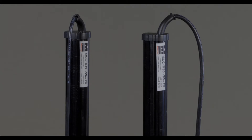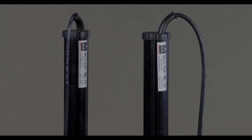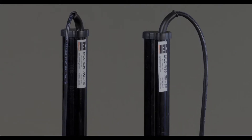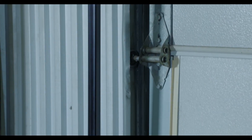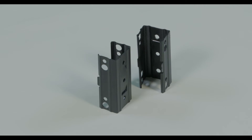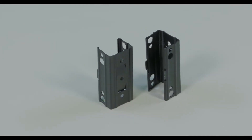Both models consist of an emitter light beam and a receiver light beam and have a 3-foot cable attached. These units are designed to operate on 12 to 24 volts.